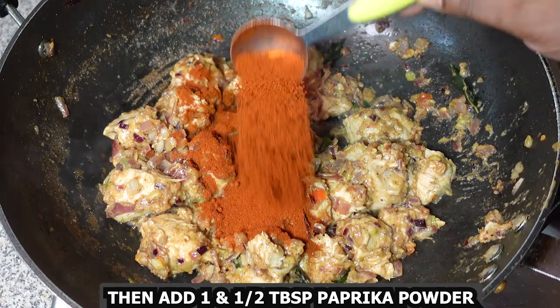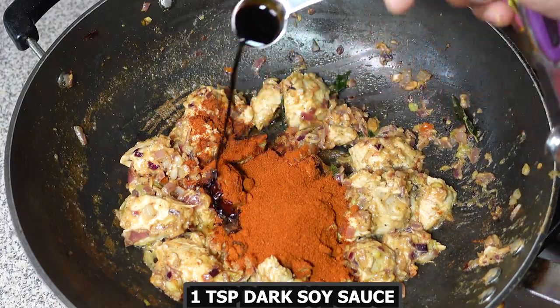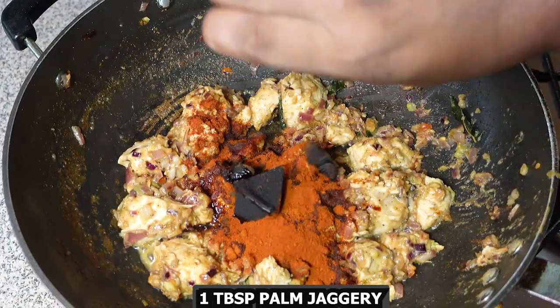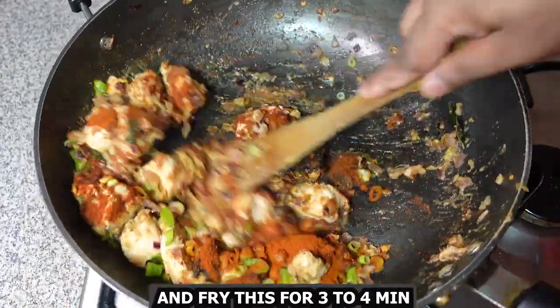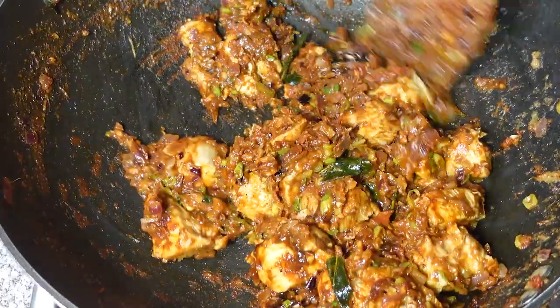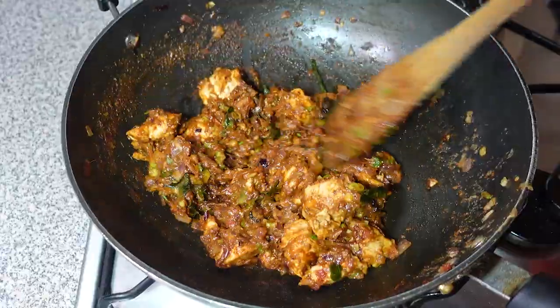Then add 1.5 tablespoons paprika powder, 1 teaspoon dark soya sauce, 1 tablespoon palm jaggery, and one third cup spring onion green chopped. Fry this for about 3-4 minutes.